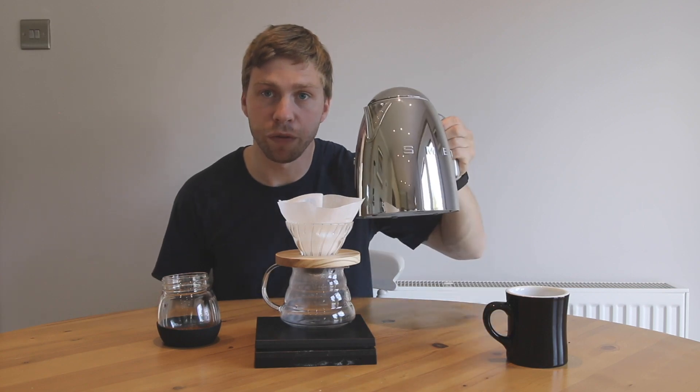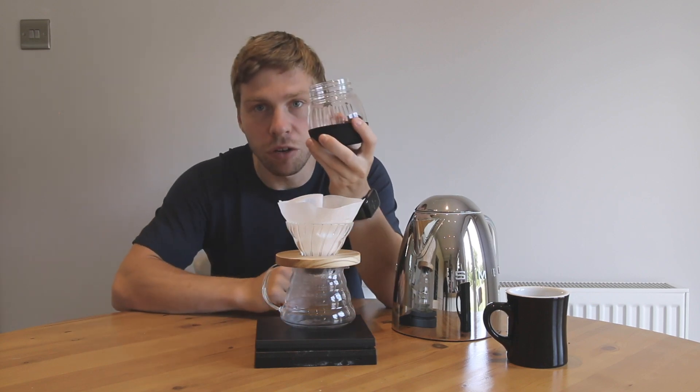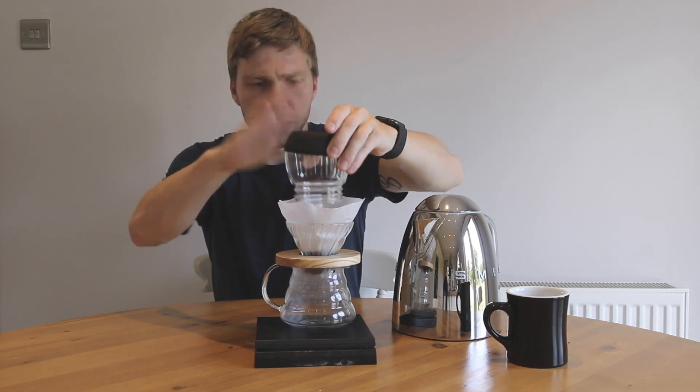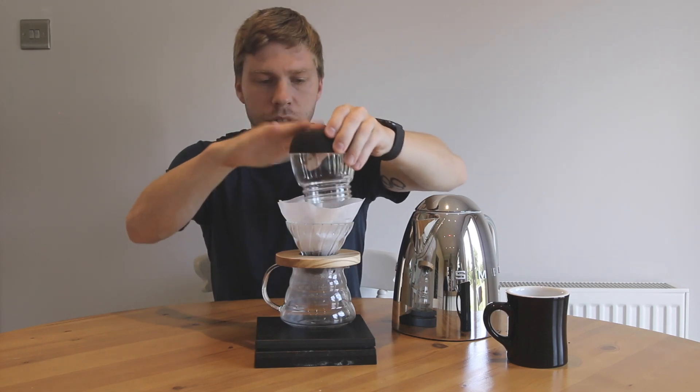Bring your kettle back off the boil and let it cool for maybe 10 to 20 seconds. Then put your ground coffee on top into the V60.